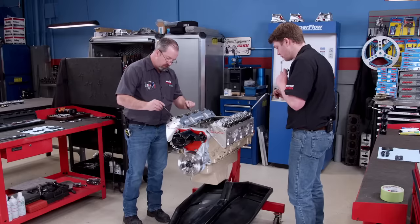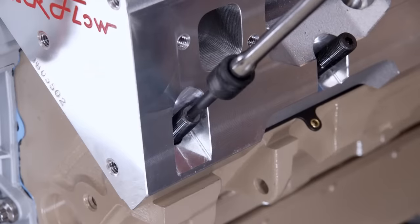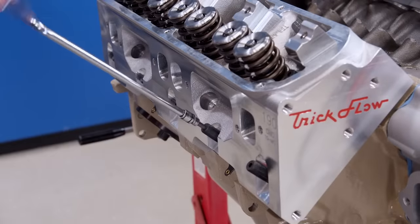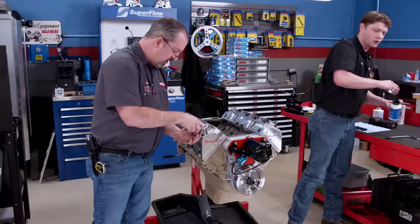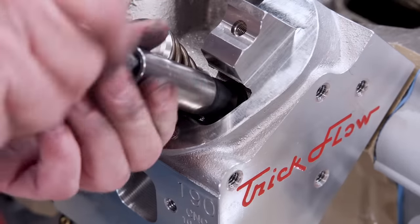One great thing about these Trick Flow heads is that they are designed to work with both an LA series and a Magnum small block. You do need to run the appropriate rocker system for your setup. ARP head studs will provide the clamping force to keep our cylinders sealed up tight.